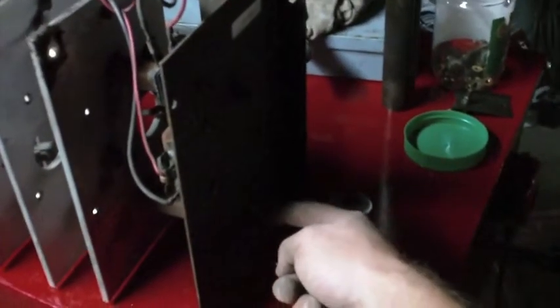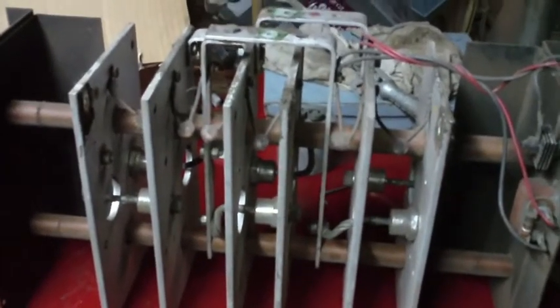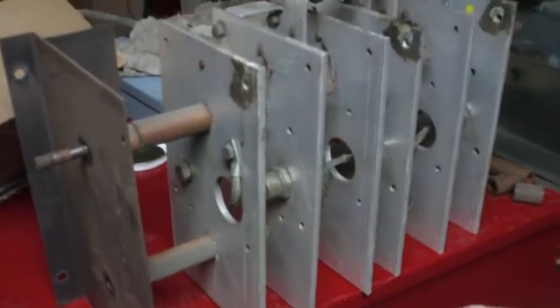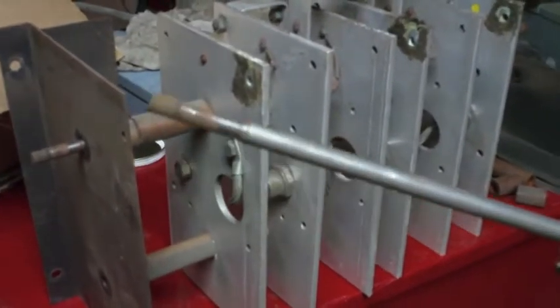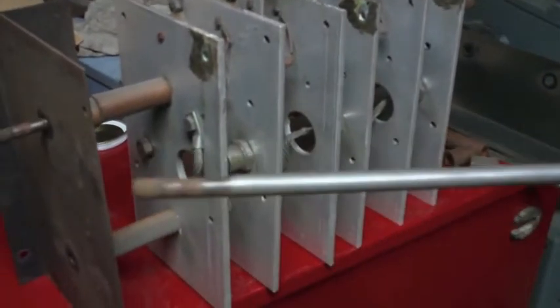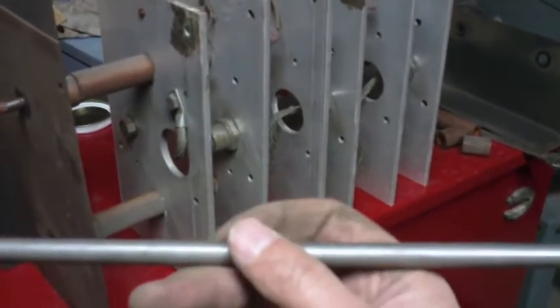It looks like it's all held together with a threaded rod that goes through the whole thing. If I take the nuts off the end, I can get those threaded rods out and take this whole thing apart. I was right about how it went together, but unfortunately the rods are only threaded on the ends where they need to be — the rest is just solid rod. But that might be useful for something.